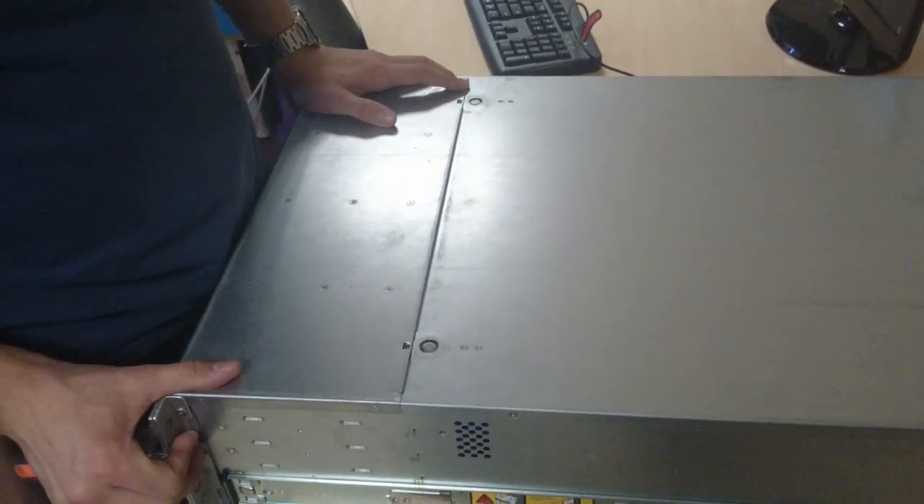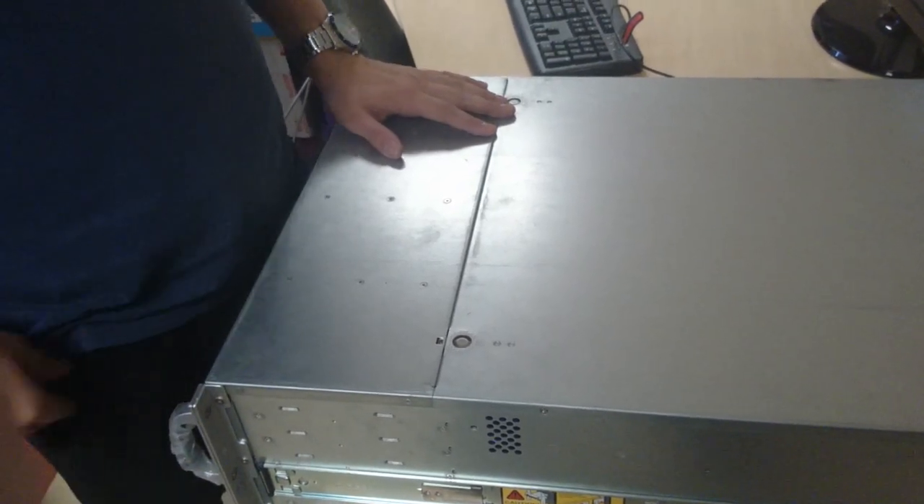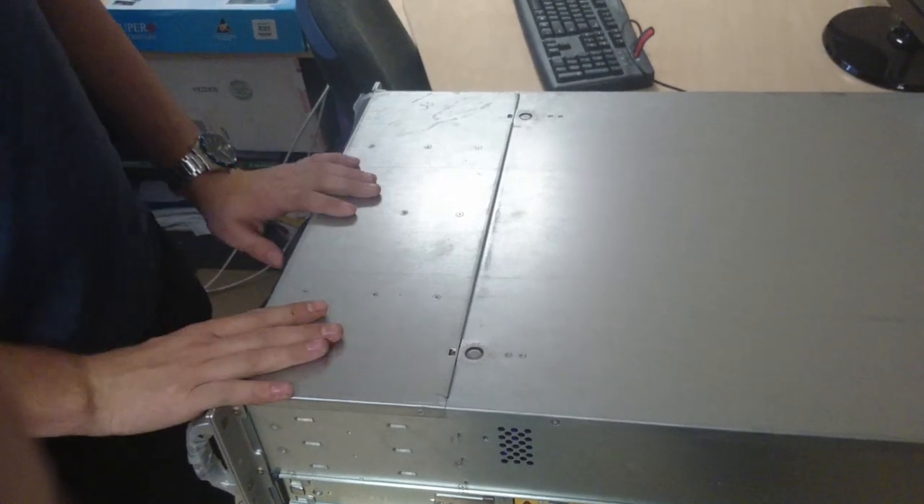Hello, I'm Nils from Network Tomorrow, and today we're going to show you how to change the CPU on the 4U system for the NAS. So we're going to switch CPU today — that's the process.